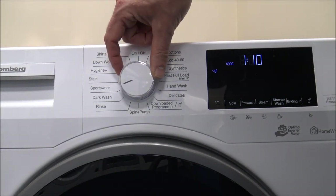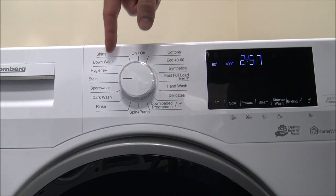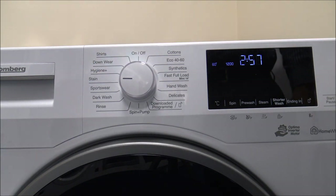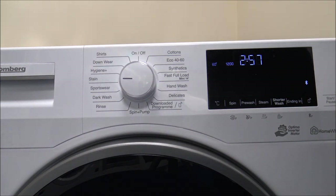As you work your way around, there are quite a few different options. If you've got sportswear — kids that play football or rugby — then those are really good programs. Most of these don't allow a full load; the Sportswear program is really a 3kg program and uses 55 litres of water.